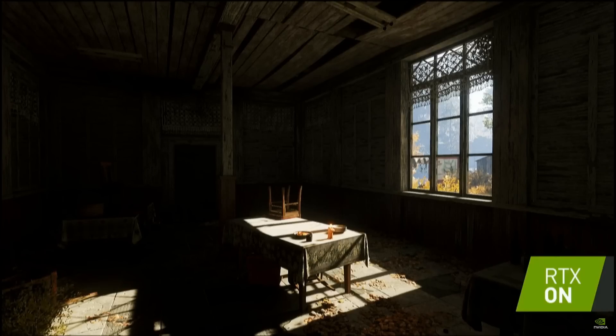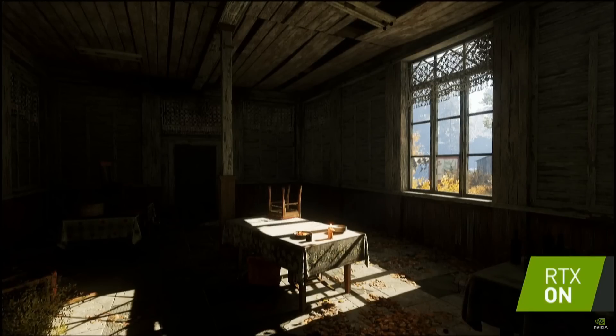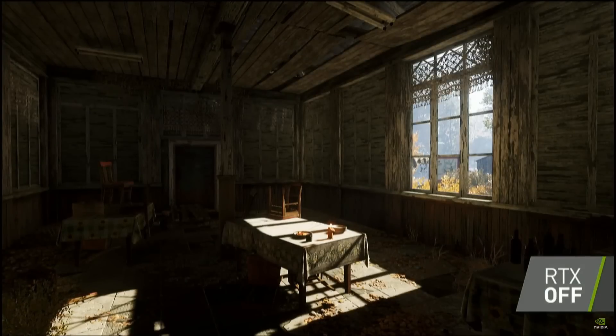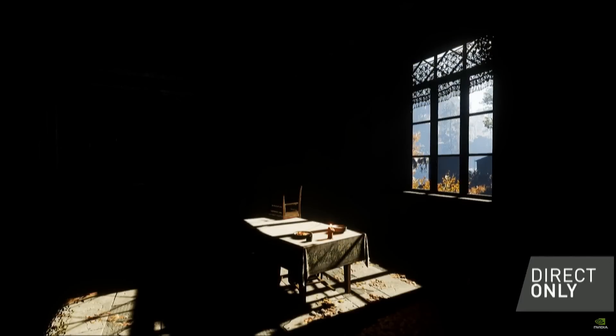Now we're moving on to Metro Exodus, and I really like this room. We have a single massive light source outside casting shadows through the window panes onto the table. With RTX on, the table is bouncing light up into the ceiling and off into the walls, but in a manner that's appropriate — the upstage area on our left-hand side and up left are darker. Now they've turned on just direct light, and you can see the massive changes from ambient light to the RTX lighting.